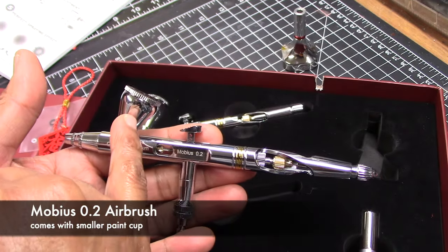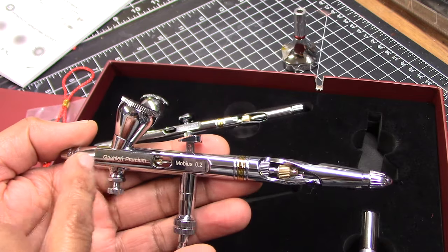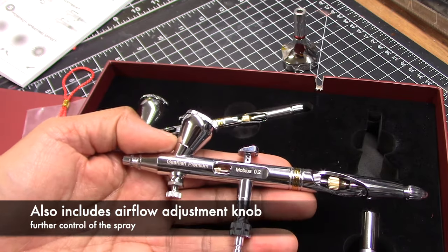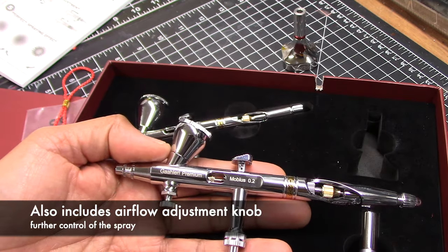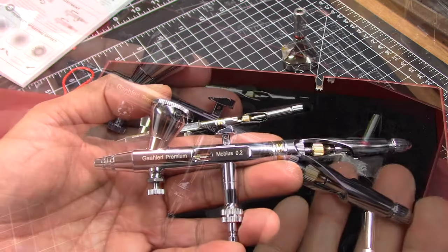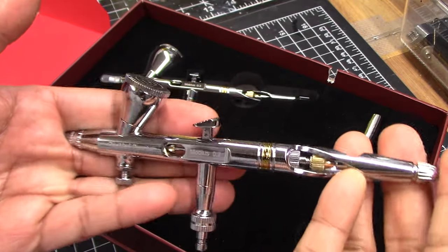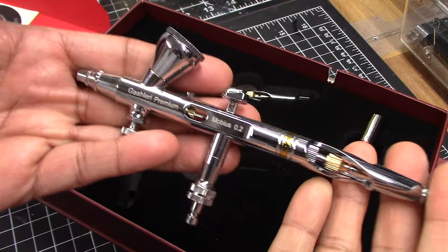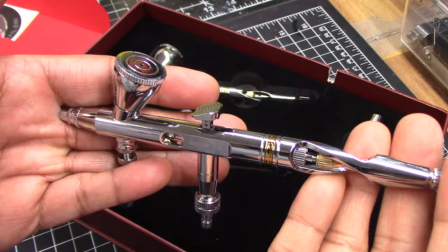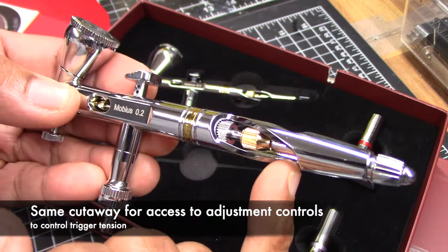First, the 0.2 comes with a smaller paint cup, which makes sense because you don't use a lot of paint when spraying finer details. Most importantly, there's an adjustment knob that allows further control of the airflow and emission — it's this feature that will give me the ability to provide finer detailing, which I'll demonstrate shortly. One thing I've found so far is inconsistency of output when trying to paint fine lines, and they claim a lot of these features will help maintain stable atomization and spraying efficiency. This brush also features the cutaway and control knobs at the end.